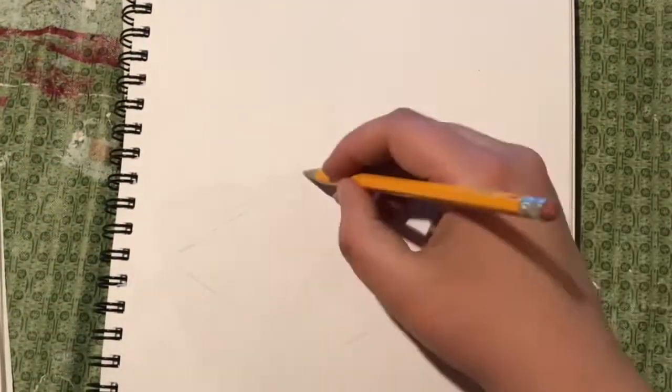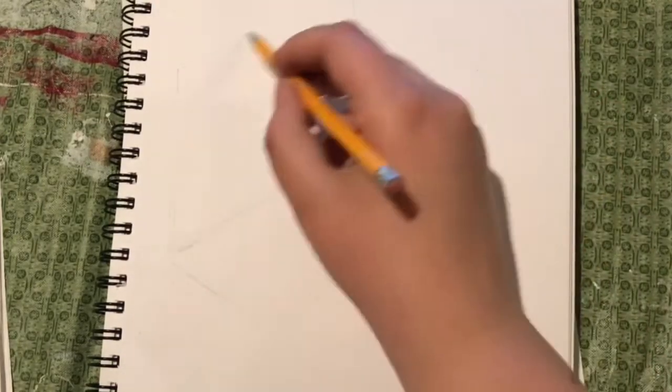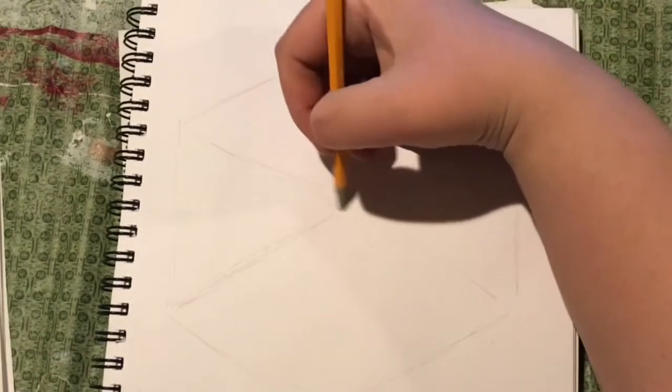Hello, this is Hannah again from HClay Corner, and in this video I'm going to draw an isometric pond, or just kind of a cubic slice of water.